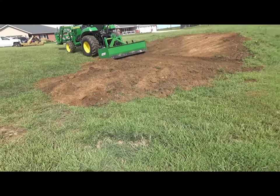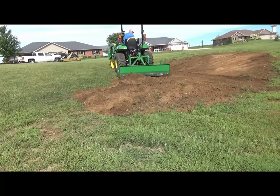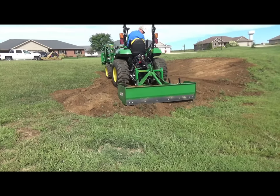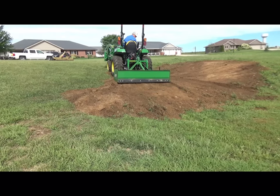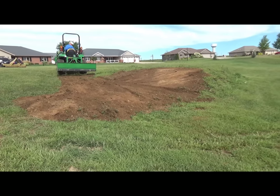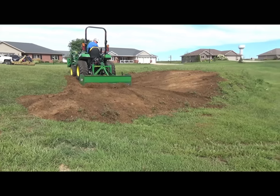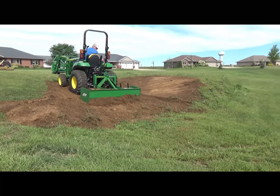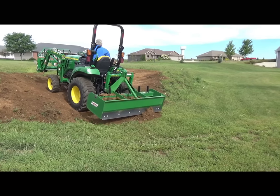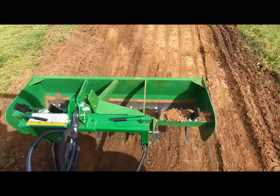I'm going to establish a grade and try to blend it from his existing yard — take that hump out of there and grade it down to the lower part. Just making it mowable for him, and pulling that dirt into some rough spots in his yard too. I really like that rear blade on the box blade because you can push as you go backwards, drop it, and then pull forward and cut also. So it's wonderful.